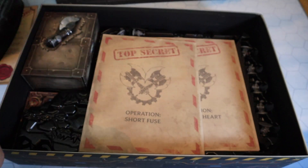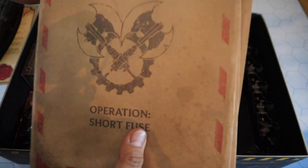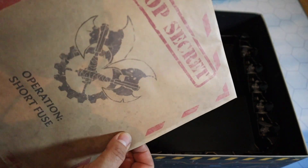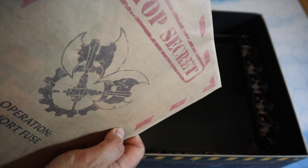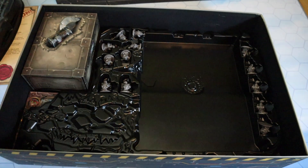This game looks and feels quality throughout. Then we have what I'd class as the legacy part of the game - these are the dossiers you get for each mission. You only get to open them once, but there's nothing to stop you replaying the missions. I'm not going to open any of these envelopes to spoil it for you, but there are ten or eleven of them. You'll open these as you progress through the campaign itself.